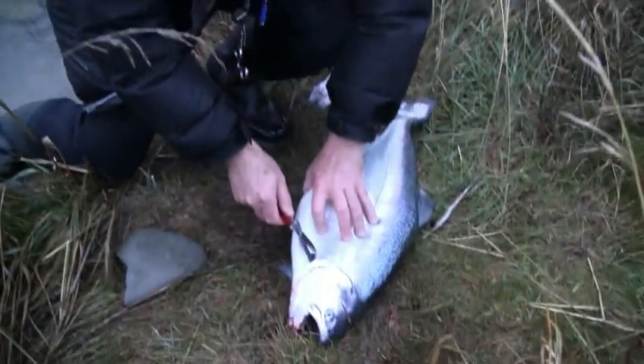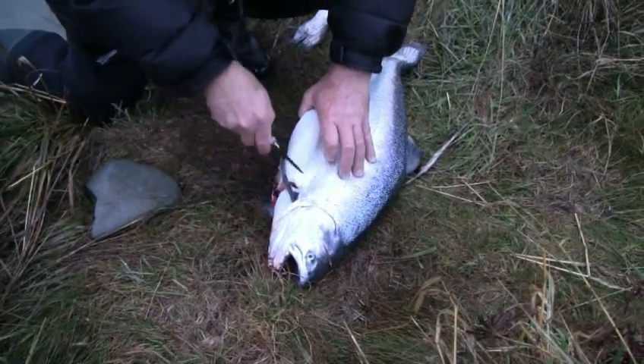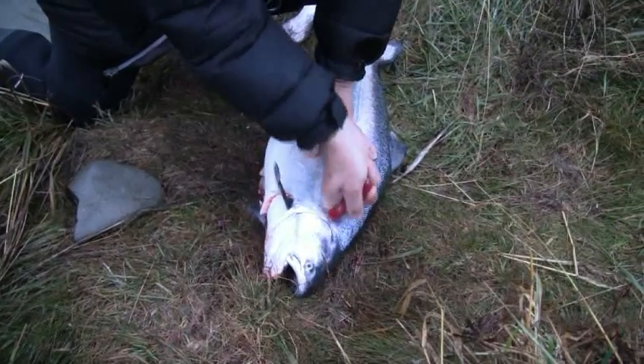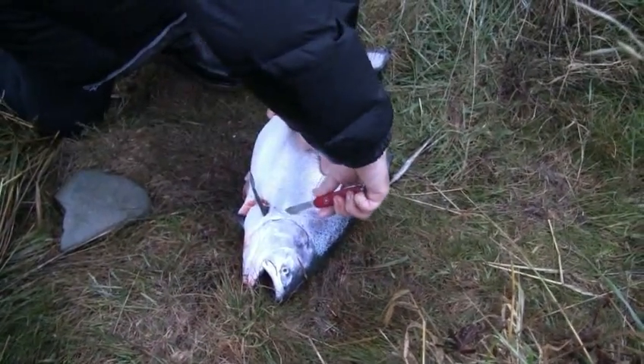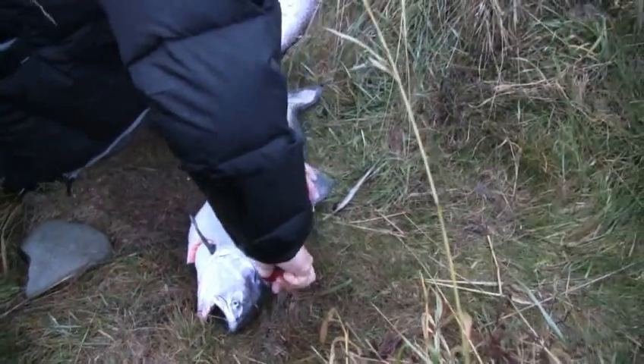I make the first cut just behind this fin and retain as much of the meat as I can up there. Some people do keep the fins — I'm not one of those that does that. I come up underneath the gill area here and then come straight across the back going through the backbone.